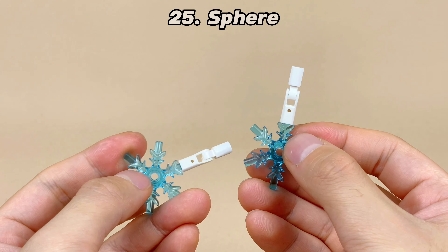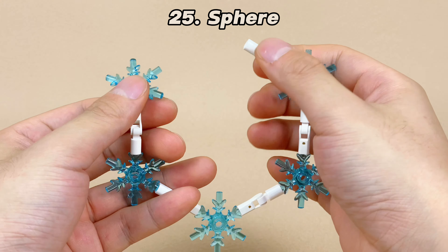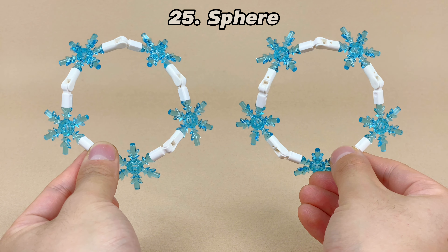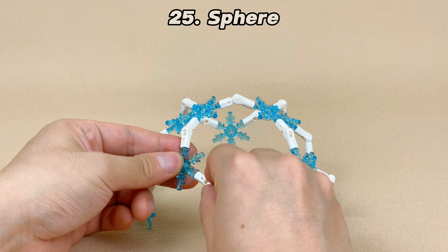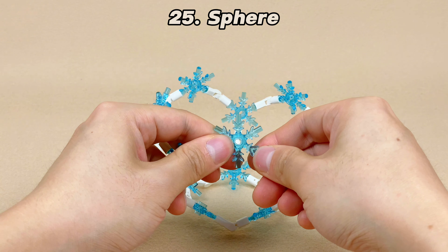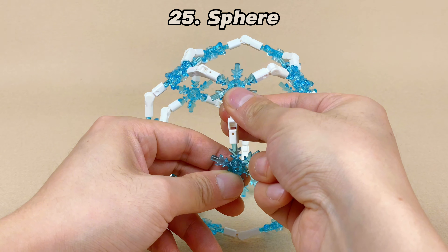Most of the previous constructions were done on a flat surface, but how can we use ice crystals to create a three-dimensional structure? Inspired by a soccer ball, we can use 20 hexagons and 12 pentagons to construct a regular sphere. I used 20 ice crystals and interconnected them with a hinged structure. Astonishingly, I successfully created a fully authentic three-dimensional polygonal structure.